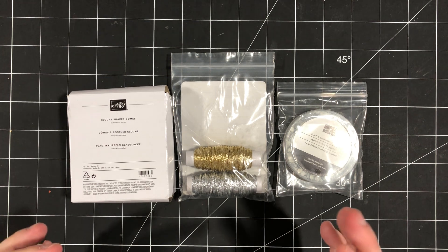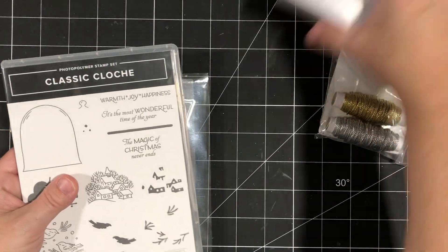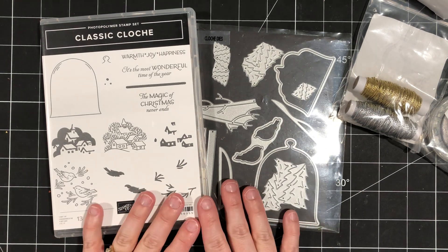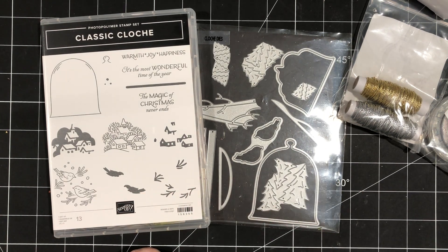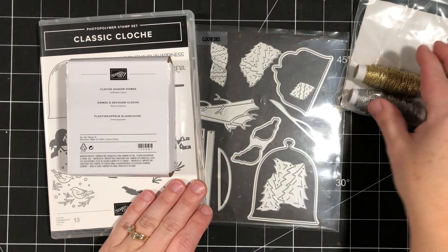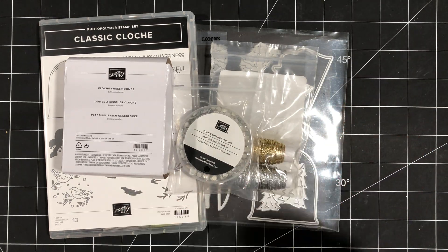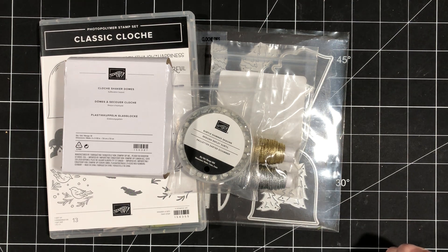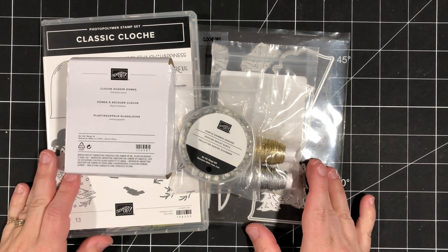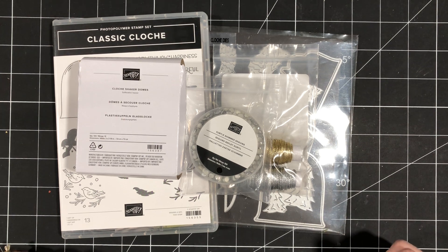Option number two is the I Wanted All option. This is a great option if you don't already own the Classic Cloche bundle. You'll order from my online store using the class host code, which is in the description below. You'll order the Classic Cloche bundle, the Cloche Shaker Domes, the Simply Elegant Trim, and the Subtle Shimmer Sequins — a total of $90.25 — and I will send you the six card kits and email you the PDF absolutely free as a thank you.